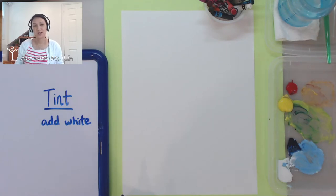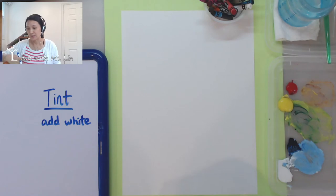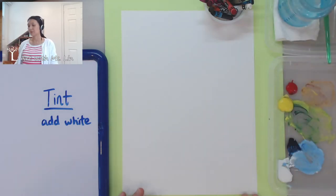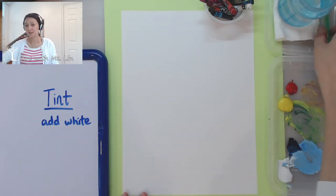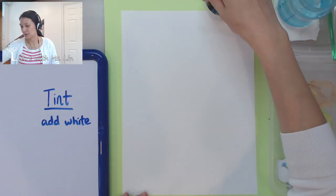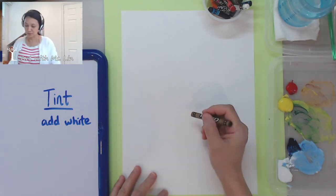Today we're going to practice adding white to a color to make a value scale of like an ice cream cone. I'm going to show you what I mean. I'm going to practice painting from light to dark, which is adding the tint color. But first of all, let's sketch out the ice cream. I love ice cream — I'm not sure about you, but that's my favorite dessert.